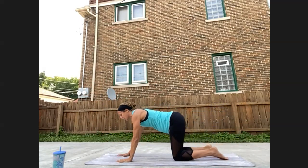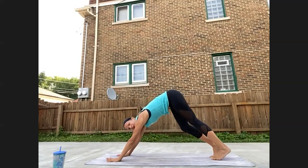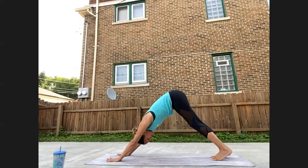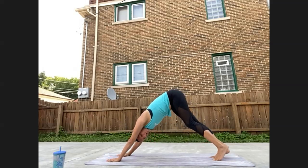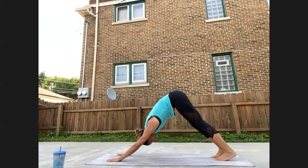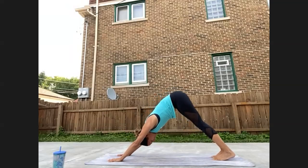Let's move into downward facing dog. Tuck your toes, lift the hips high. Take any movement that you like here — maybe you pedal out your feet, sway your hips side to side, get a little deeper into the shoulders. Then find stillness, gaze towards the back of the mat. You can take a look at your feet, the space behind you. I can look at all the toys I've knocked out of the way so they can't be seen on Zoom, and yet they are there.